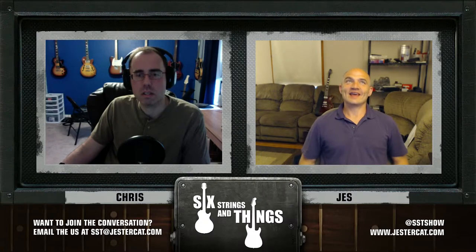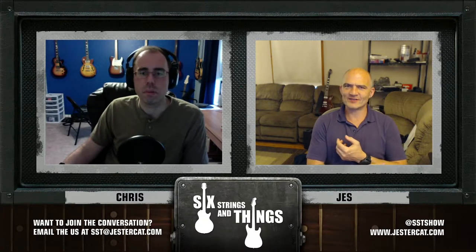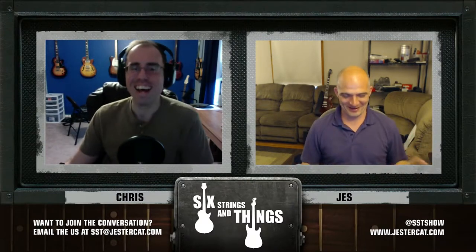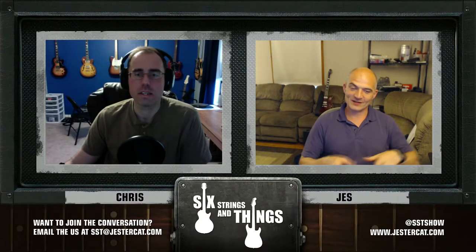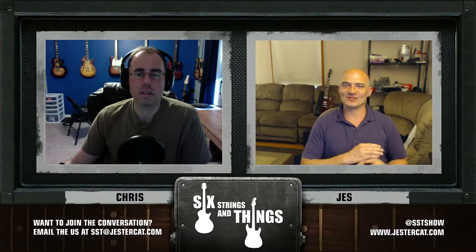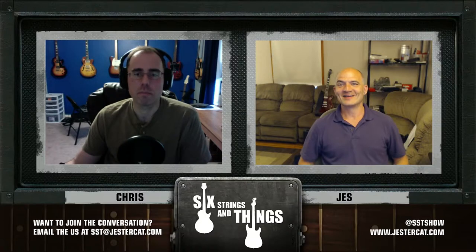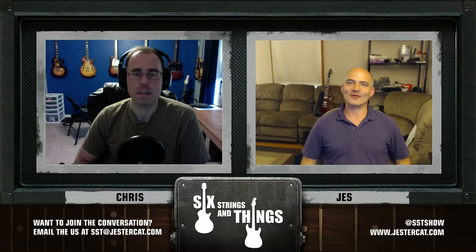Jesse reflects that when he first got into recording, everything was analog tape. His first multi-track experience — in eighth grade — was recording on a cassette machine, playing that back on one machine while recording a second part onto another cassette machine simultaneously. Every generation gained more noise, distortion, and flutter. It was pretty much the old Buddy Holly 1950s way of doing multi-tracking. Cassette four-tracks had just come out, but he couldn't afford one. Now it's all on the computer, which is awesome — you just highlight stuff you don't want and hit delete.